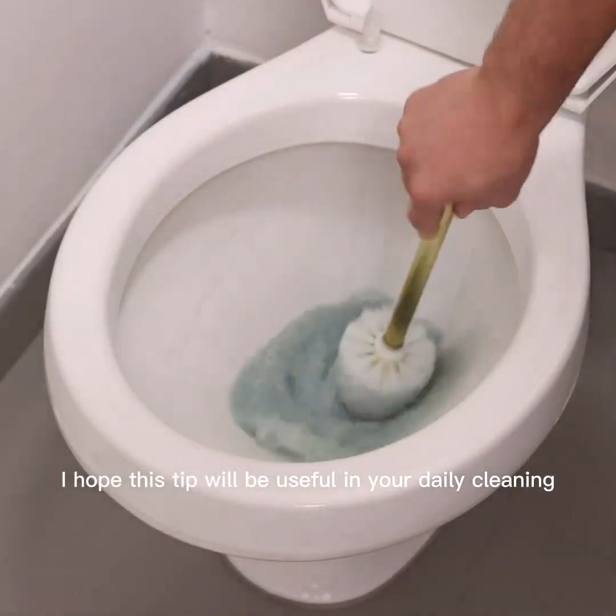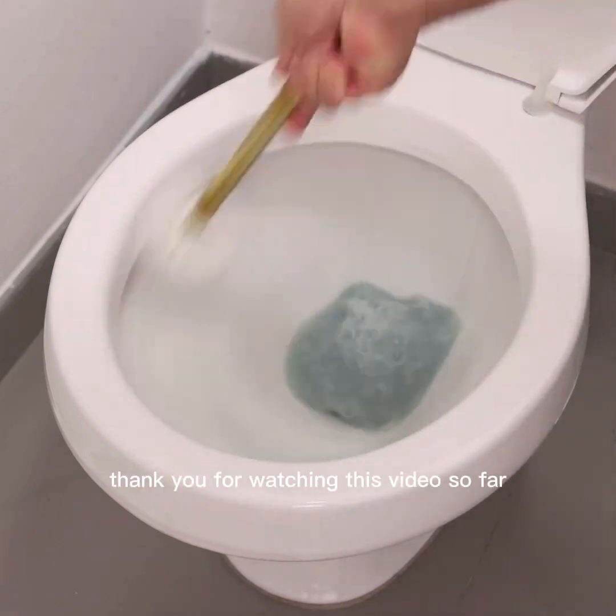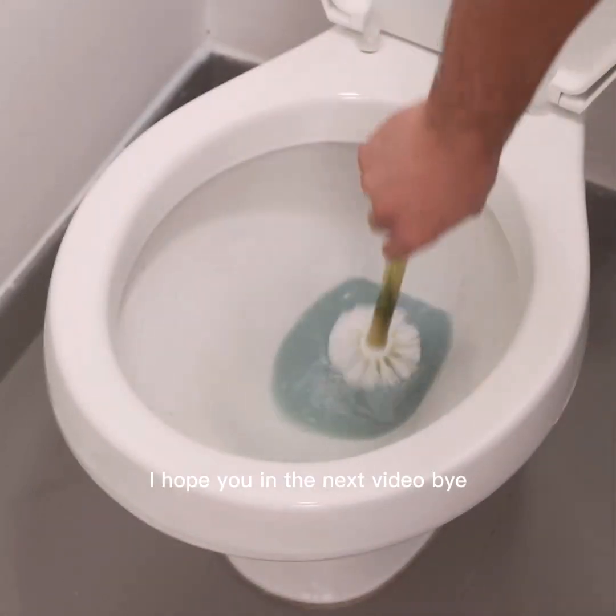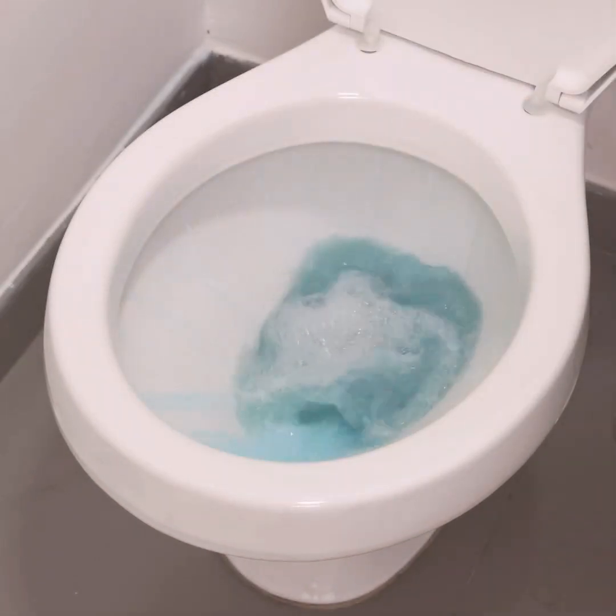I hope this tip will be useful in your daily cleaning. Tell me what result you had when using it in your home. Thank you for watching this video — I hope to see you in the next video. Bye!